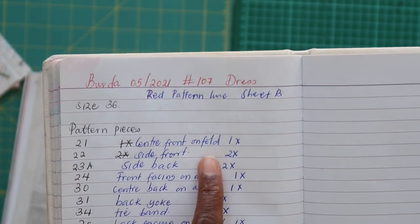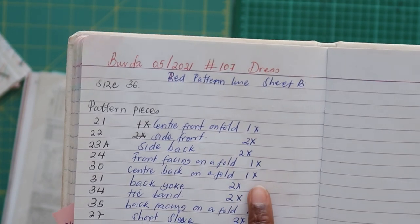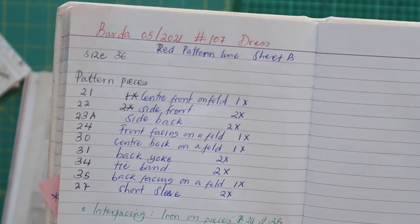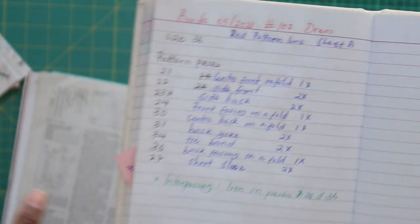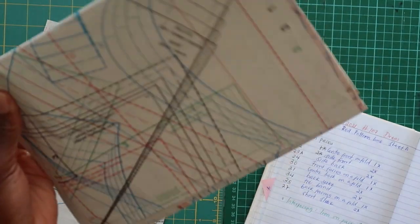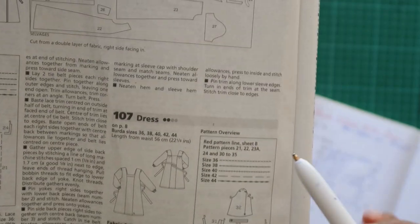I've gone ahead and noted all the details — whether I'm cutting a particular pattern on the fold and how many pieces of each I'm making. I think this is quite helpful to know. I'll also need to add interfacing to pattern pieces 24 and 35. I've listed all the pattern pieces I need to trace off.